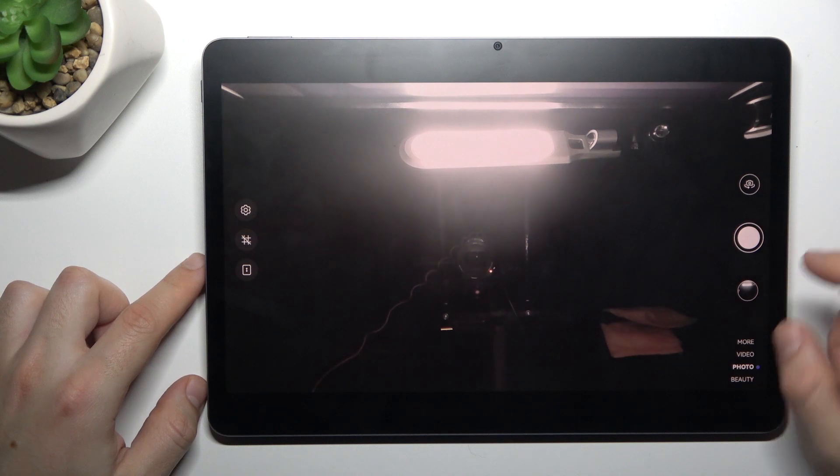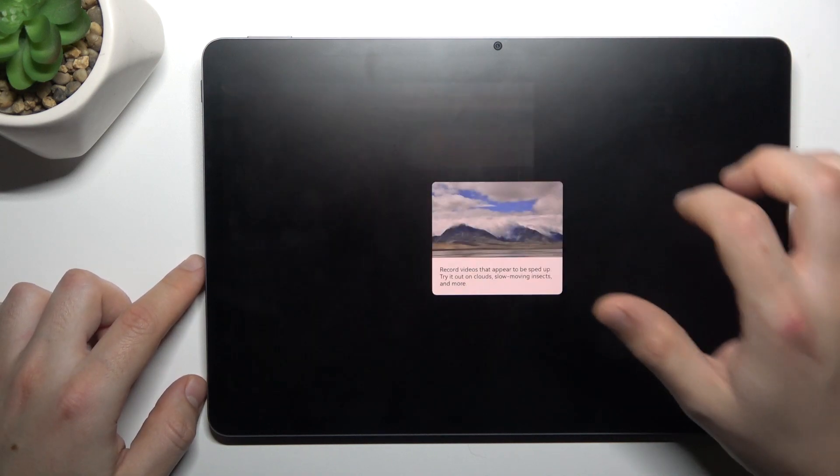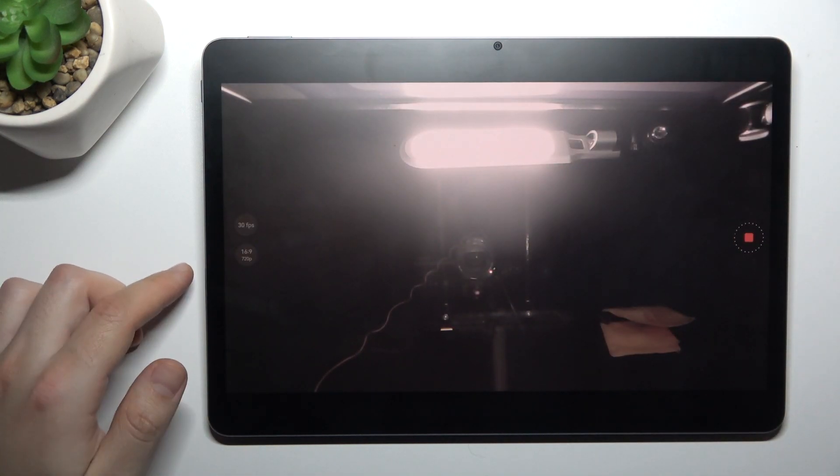First, open the camera app, swipe to 'More,' and choose Timelapse. Now just tap on the record button and make your timelapse video.